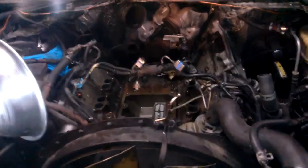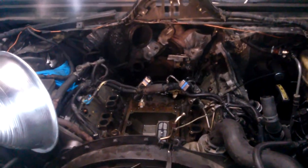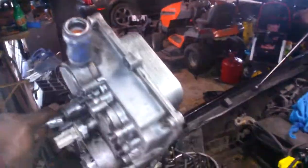What we got here is a 2003 F450, 6.0 of course. We got an EGR cooler that has to be replaced. Got the blue tab on it, so that's the one with the boot that don't break.